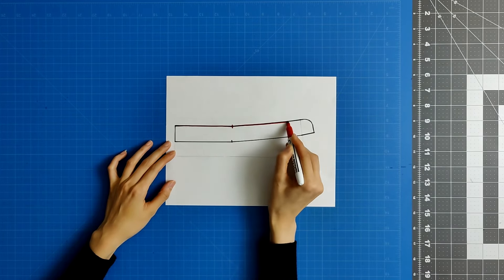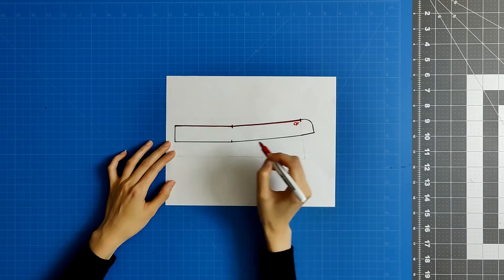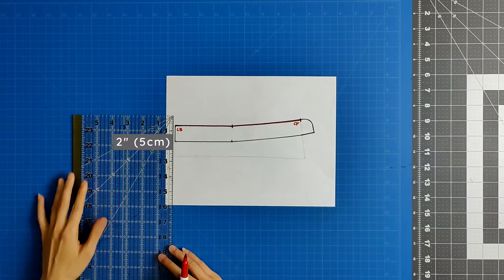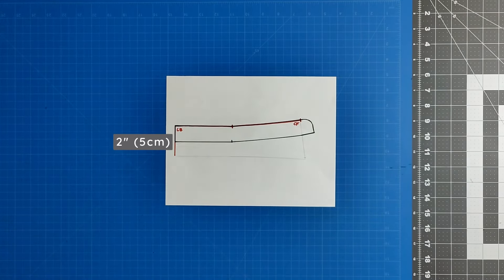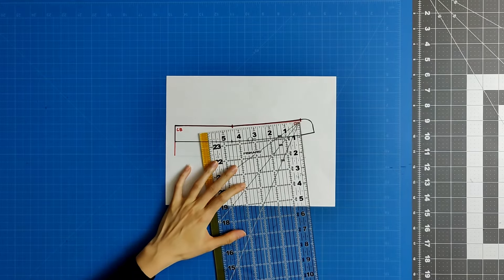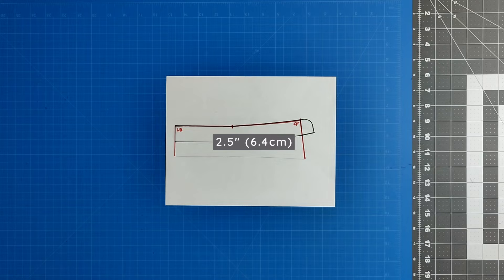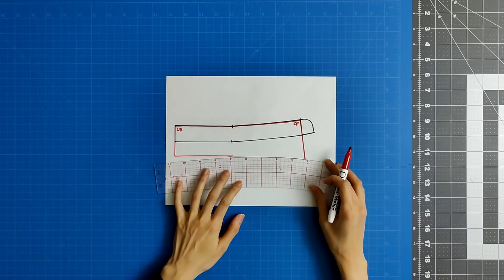The top of the shirt collar has the same shape as the top of the collar stand, starting at the center back and ending at the center front. From the center back of the collar, draw a perpendicular line downwards that is 2.5 inches high. Use a curved ruler or flexible ruler to connect the two ends of the collar.